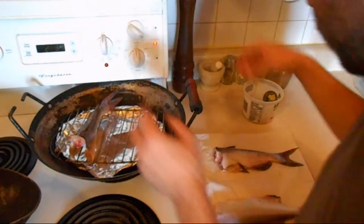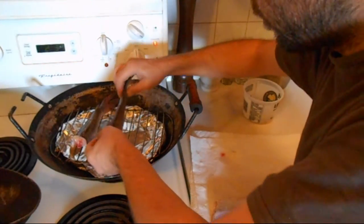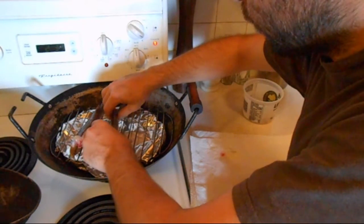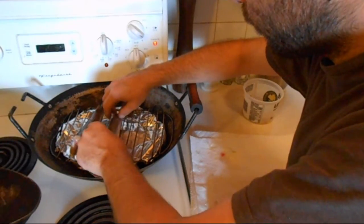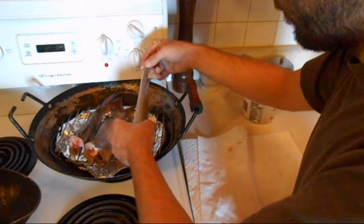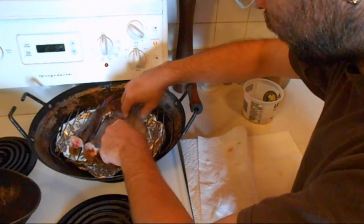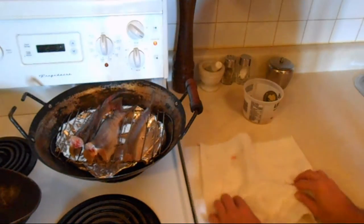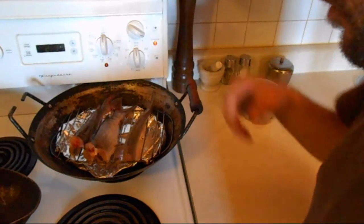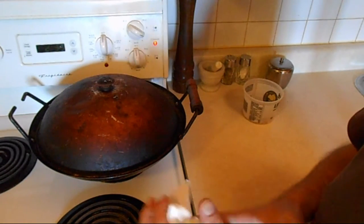Set them in the smoker — hopefully they'll stand up. These are two catfish, and this one is a gold eye. Maybe turn the heat up just a little bit, throw on the lid, and let them go.